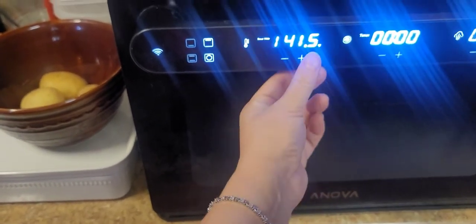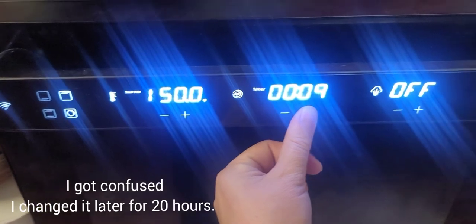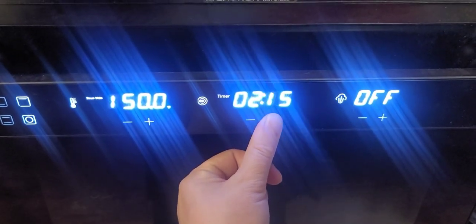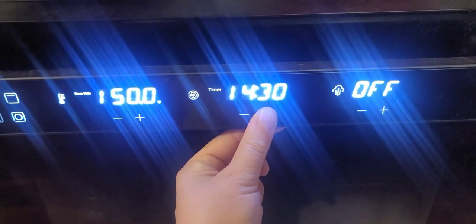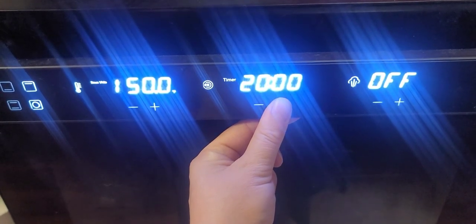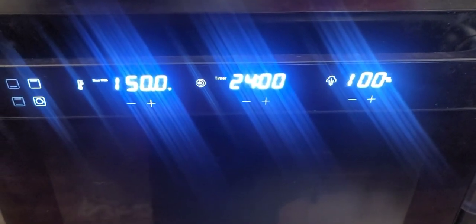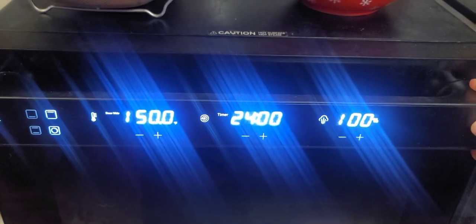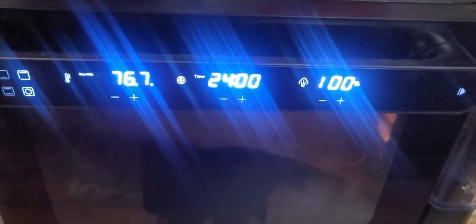I checked one more time - we're going to do sous vide mode at 150°F and set the timer for 24 hours. The steam button we'll put at 100 percent. We're ready to cook sous vide as soon as the temperature reaches the target. The settings are 150°F, 24 hours, 100% steam. Now we wait 24 hours or until I get home.